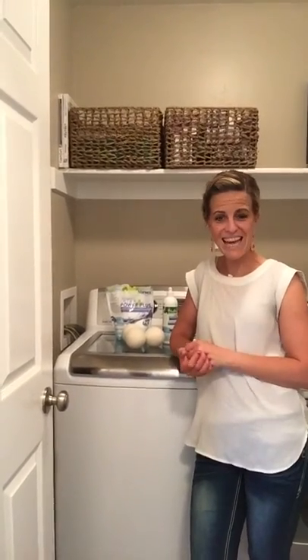Hello there. This is my laundry room. If you're like me, you spend half your day here, it feels like. So I just want to talk about the care of the cloths really quickly.